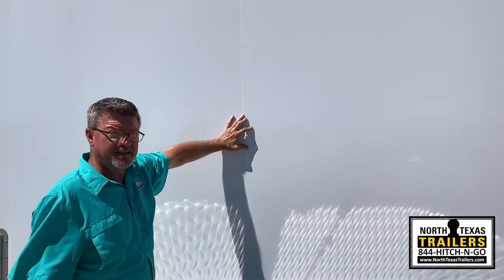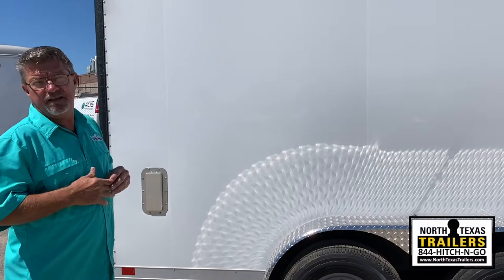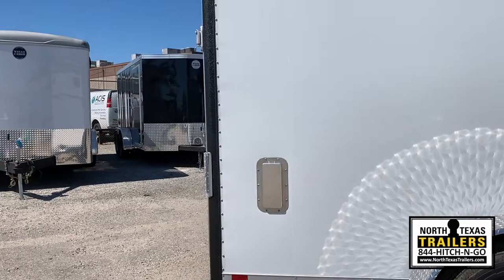No screws on the exterior. It is a rounded roof trailer, not a flat roof trailer — I personally think that makes the trailer stronger. You can definitely tell when you're inside that the roof is tighter and doesn't flex around as much as a flat roof. This particular unit is equipped with sidewall vents, and these are the nicer sidewall vents.